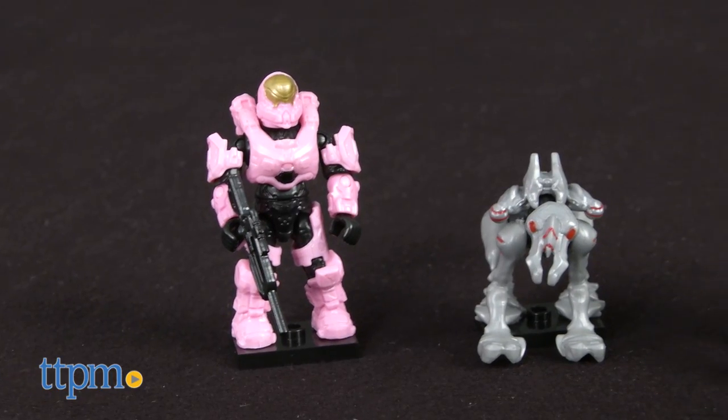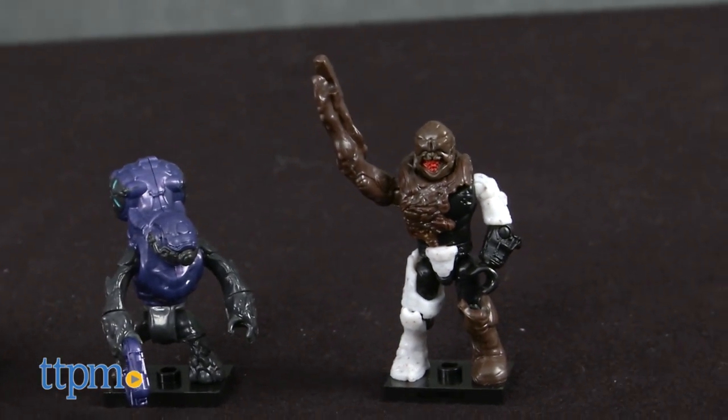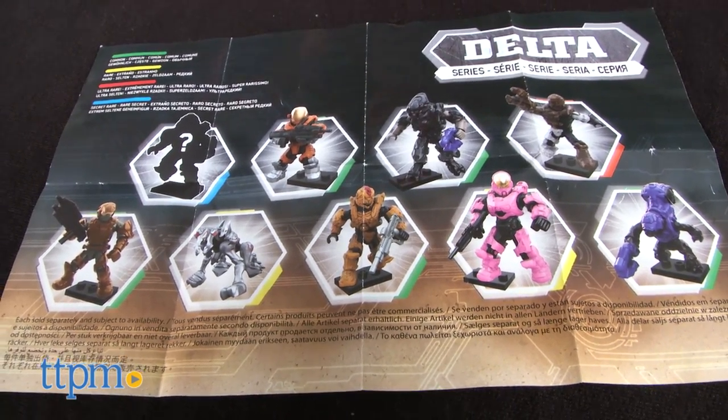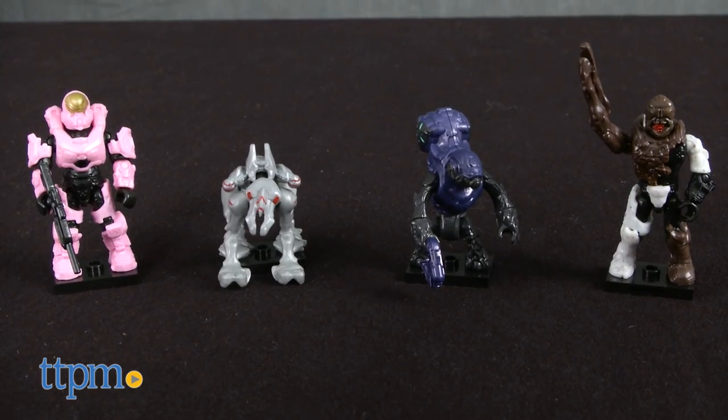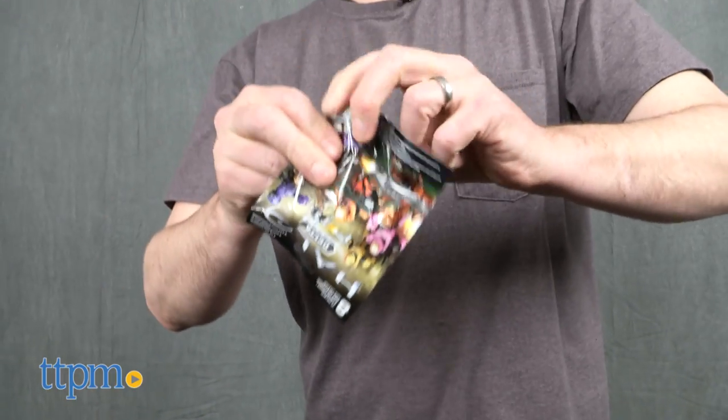This is a collection of highly detailed articulated micro action figures from the Halo video games. The figures are all part of Mega Bloks' Delta Series and include both UNSC and Covenant figures. Each figure is sold in a blind pack so you don't know what figure is inside.